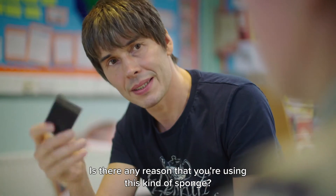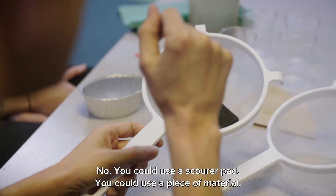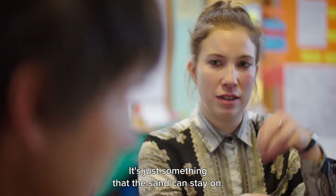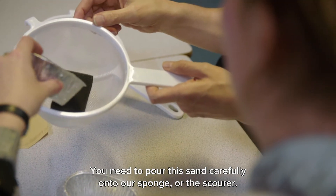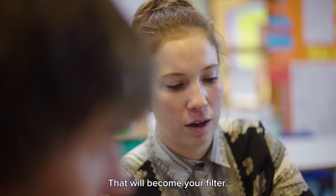Is there any particular reason that you're using this kind of sponge? No, so you could use a scour pad, you could use a piece of material — it's just something that the sand can stay on. So we need to pour this sand carefully onto our sponge or the scourer and that will become your filter.